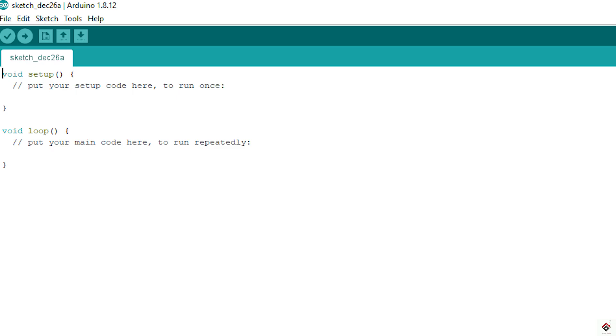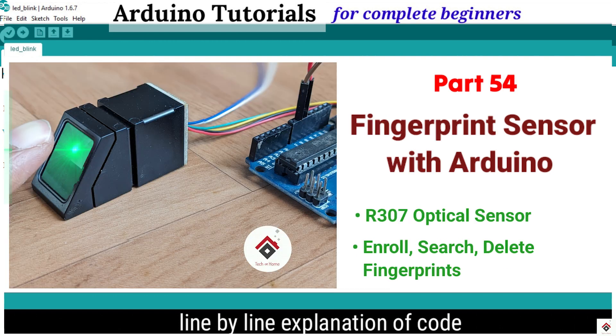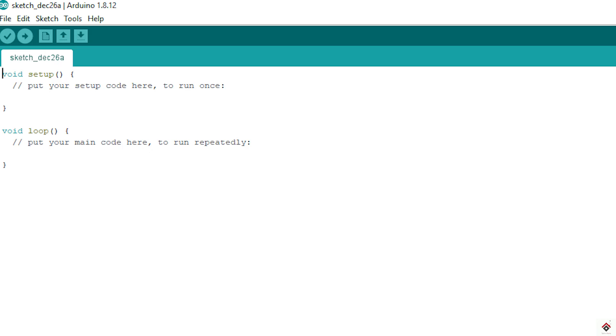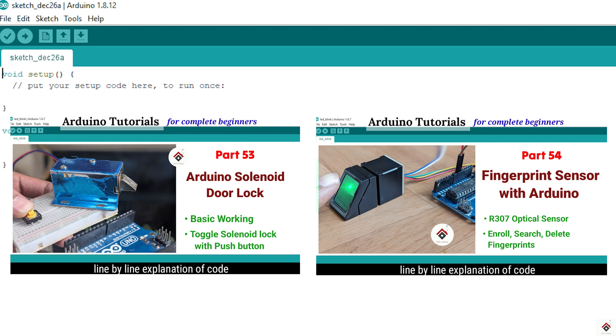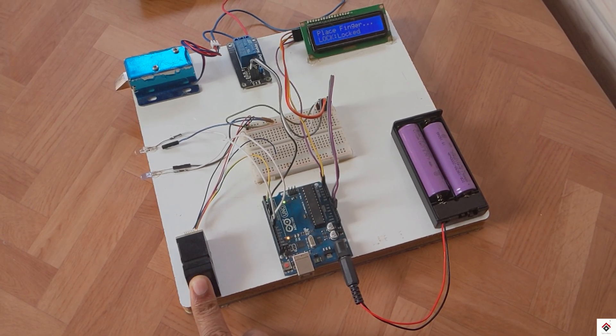Hi guys, welcome back to the 55th part of the Arduino tutorials. In our previous videos, we have already worked on the solenoid lock and fingerprint sensor module. So using both of these concepts, in this video we'll be making a fingerprint-based door lock system project.